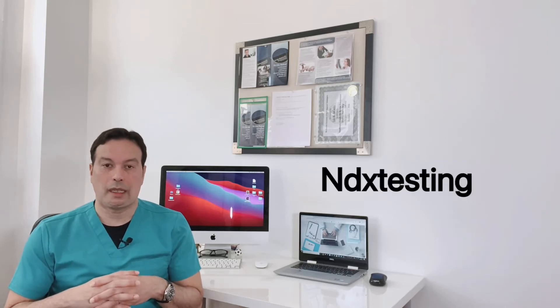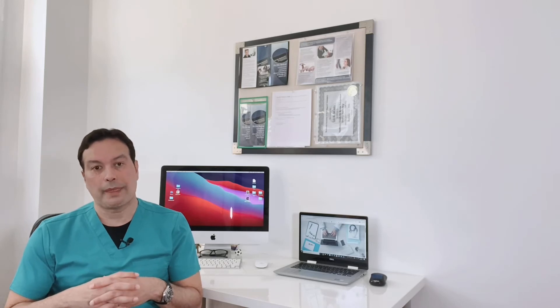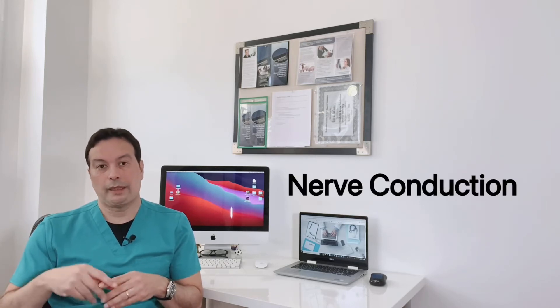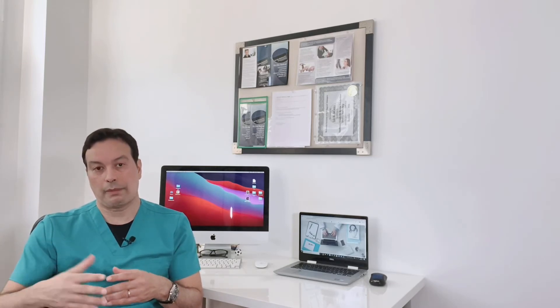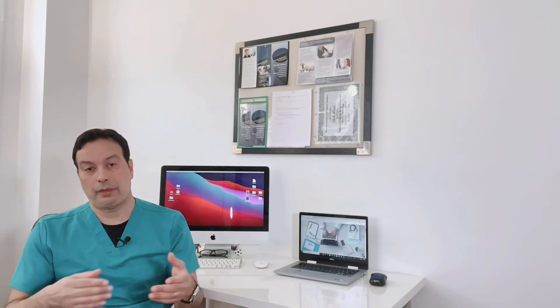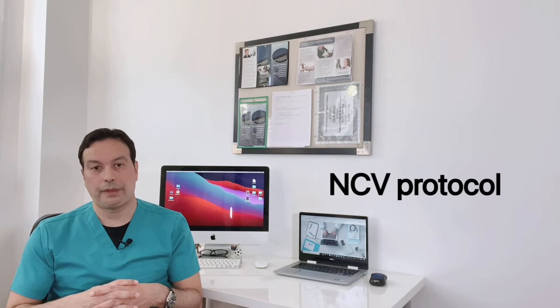Hi, this is Louis from ndxtexting.com. This video is for beginner technicians who want to learn about nerve conduction studies. We're going to discuss the lower extremities nerve conduction study protocol. If you're at the beginner stages and want to learn about nerve examinations, or perhaps you're a patient wanting to know about the NCV protocol, this video might be for you. Let's get started.